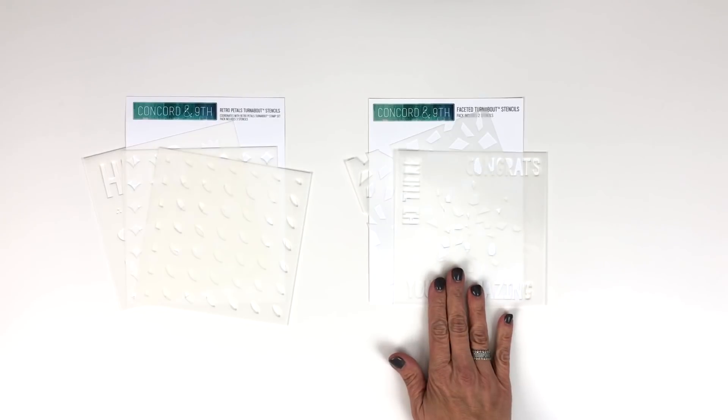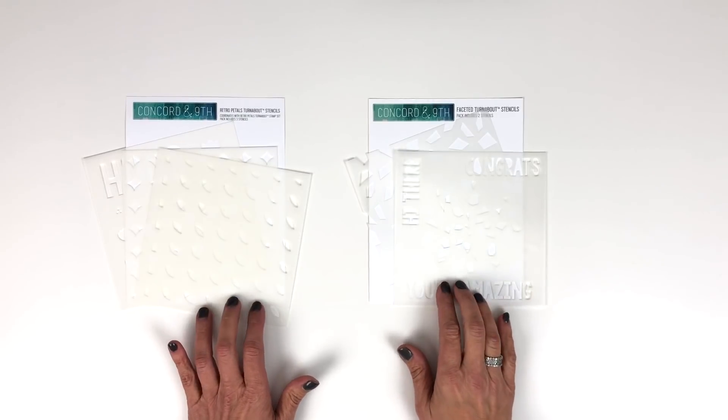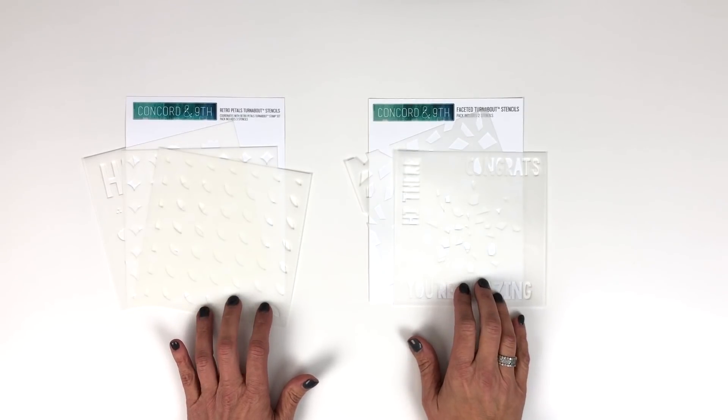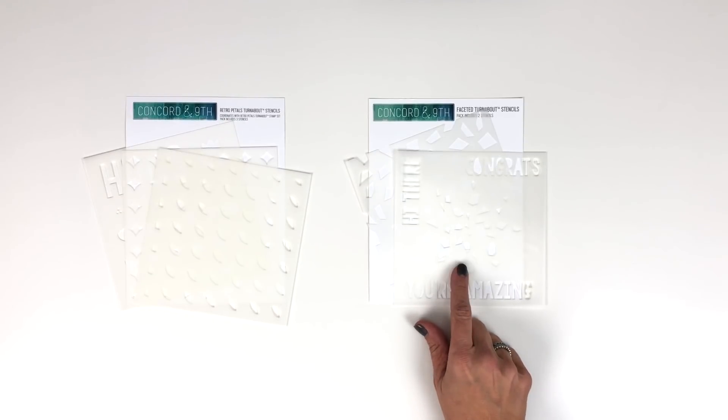Hello! In this video I'm going to walk you through the steps of using our turnabout stencils. So far we have two different turnabout type stencils: our Faceted Turnabout Stencil Pack and our Retro Petals Turnabout Stencils. The concept of turning and stenciling them is the same, so I will show you how to turn with our Faceted Turnabout Stencil Pack.